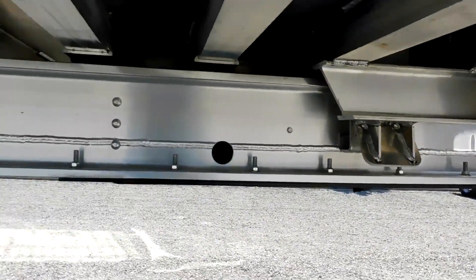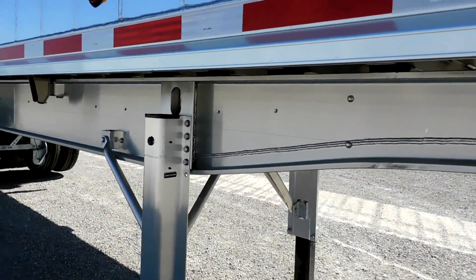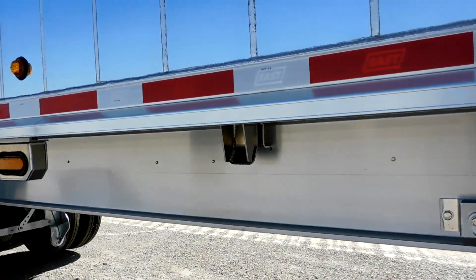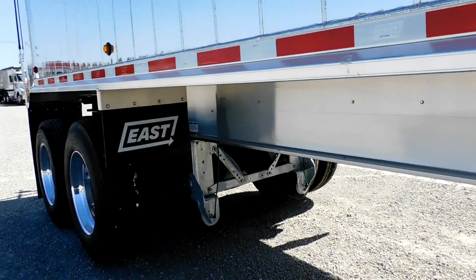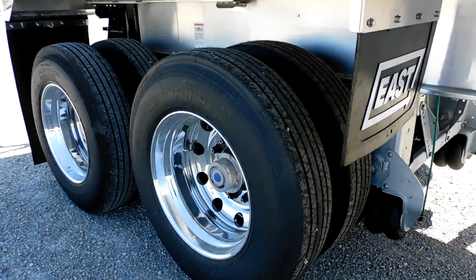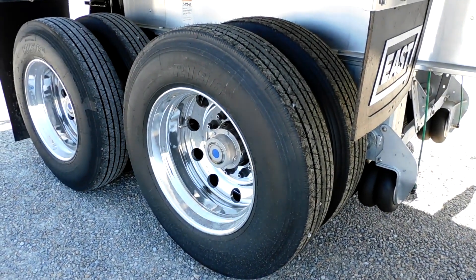It's got a solid I-beam aluminum frame — very durable, one piece. On this trailer we have a tandem where the front axle is actually an air lift axle.